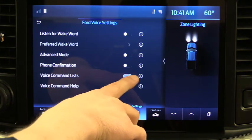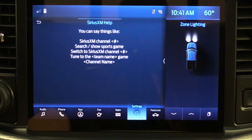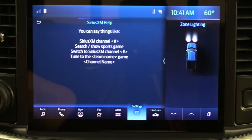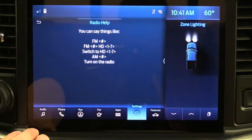There's also a Voice Command List — when activated, options pop up on screen showing what commands are available. Under Command Help you can see all the different commands possible. For example on SiriusXM you can say 'Sirius channel 144' and it changes the channel right away. For radio, you can say the source and then the channel number — AM, FM, whatever. It's really easy to use.